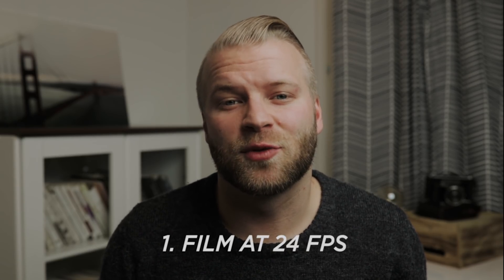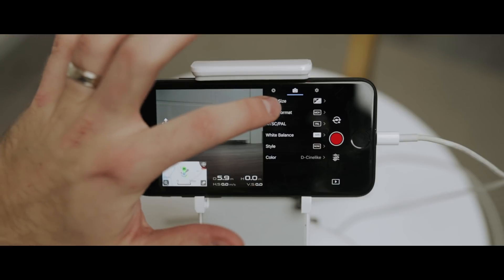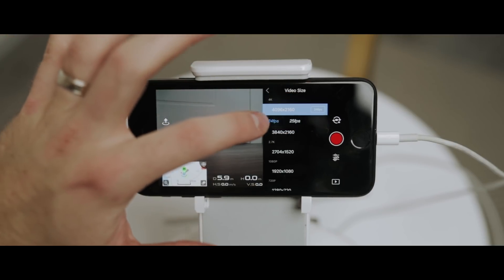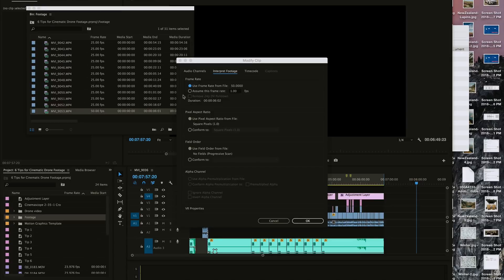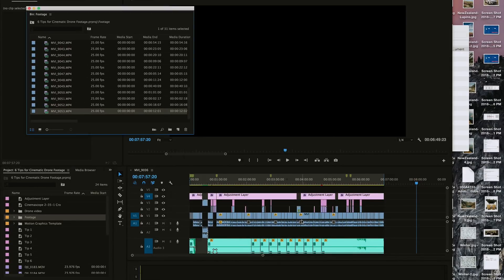Tip number one: film at 24 frames per second. Filming at 24fps gives you that cinematic look like your favorite Hollywood films — Interstellar or Inception. It's just perfect for the eyes to see. If you want slow motion footage at 60fps or 120fps, simply interpret the footage in Premiere from 60 or 120 down to 24, so you get the cinematic look of 24fps but slowed down. It's super easy.